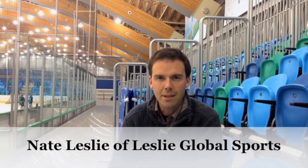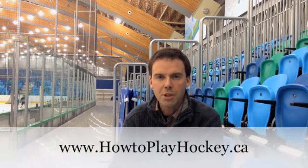Hi, my name is Nate Leslie from Leslie Global Sports. Thanks for watching this short video where we introduce our membership website, HowToPlayHockey.ca. As a member, you get access to over 100 5-10 minute videos exploring the tactics, terminology, theories and systems of hockey.